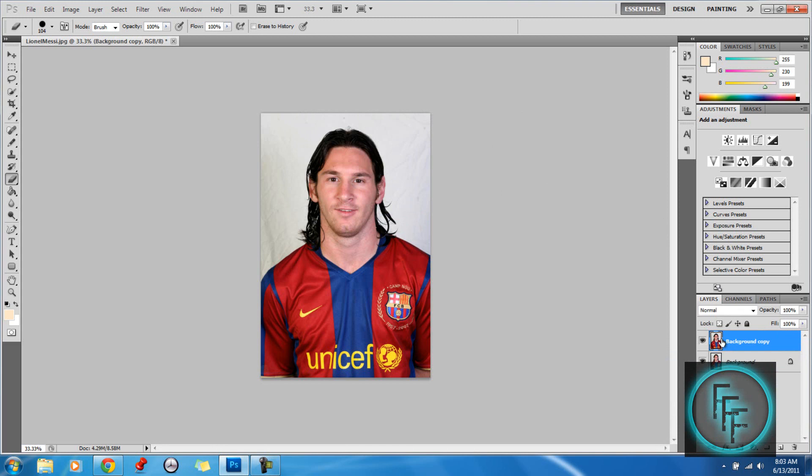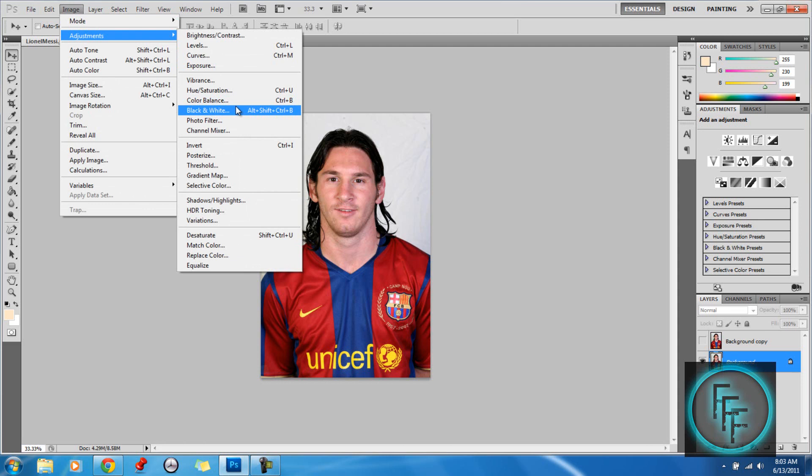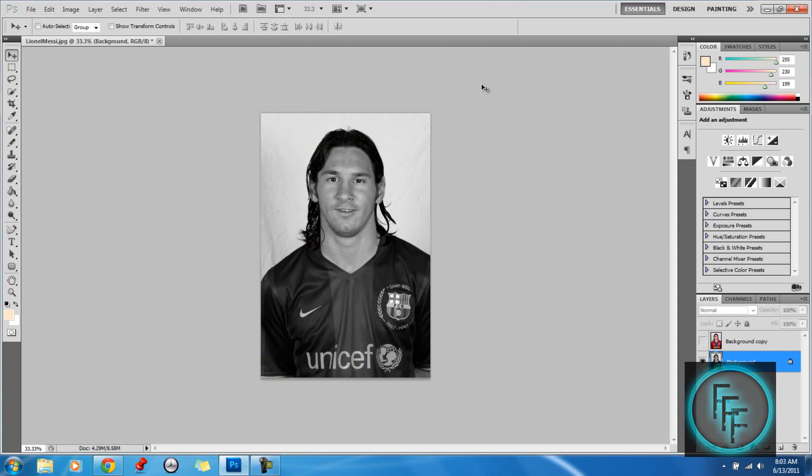Here, you want to unhide this and click on the background layer, then go to Image Adjustments — Black and White. You want to put the red at around 4%. Click OK.